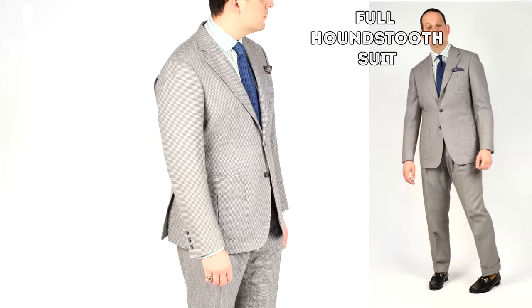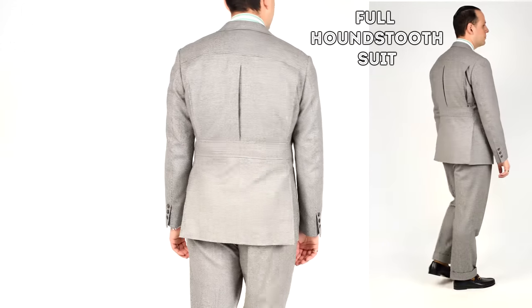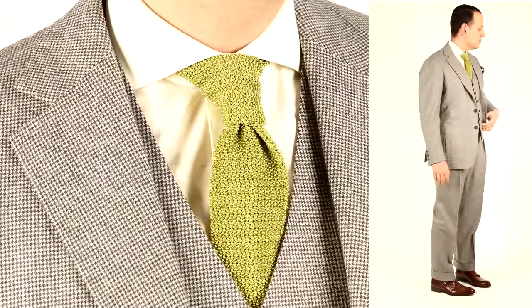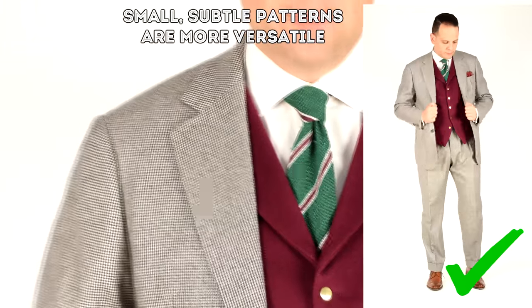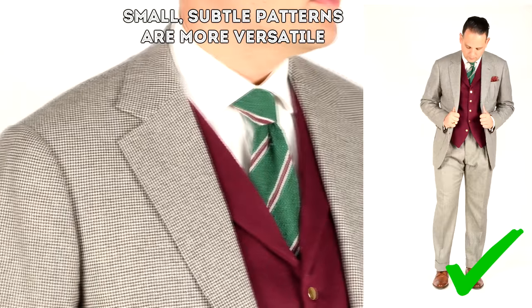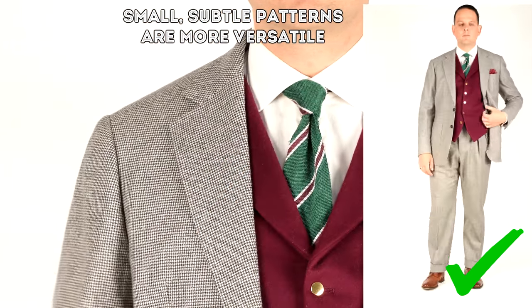Speaking of vests and jackets that feature the same houndstooth pattern, that brings us to our next type of houndstooth garment: the full houndstooth suit. Although houndstooth suits aren't necessarily as common as other pattern types, they do exist, and you've seen Raphael wear a few different houndstooth suits on the channel. The jacket, vest, and trousers all feature exactly the same houndstooth pattern because they were cut from the same cloth. If you choose to wear a houndstooth suit, a small subtle check would be the more versatile option — a full houndstooth suit with a larger check would verge on looking like period dress or costume wear.